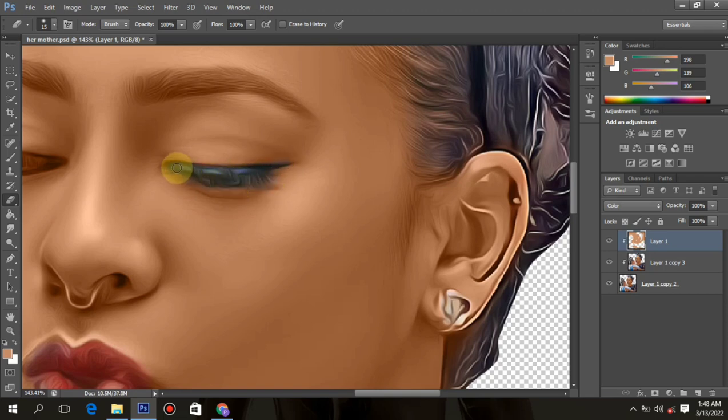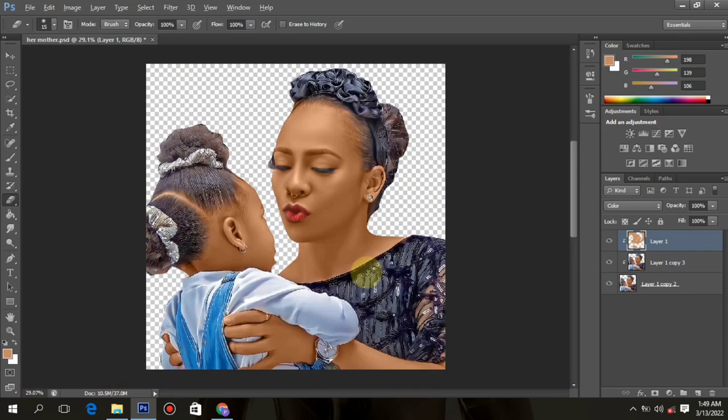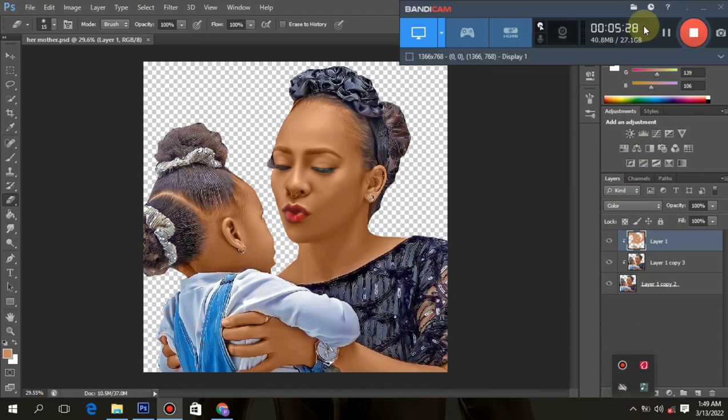We are going to make our own eyebrow — I don't really use the eyebrow from the original image. I make my own to make it look more professional. So just leave that alone and only clean this part, since we are still going to work on it. Can you see how cool and beautiful these paintings look? If this is your first time, please subscribe.